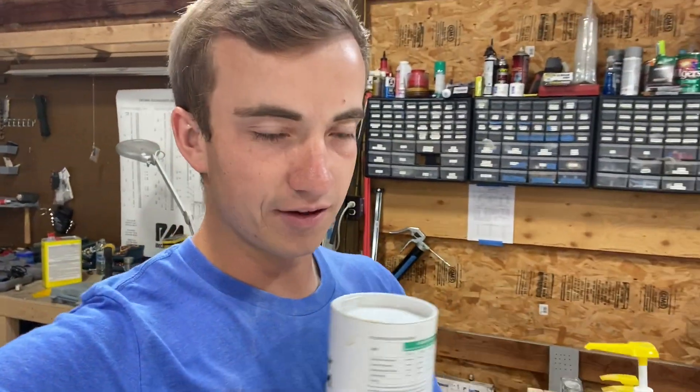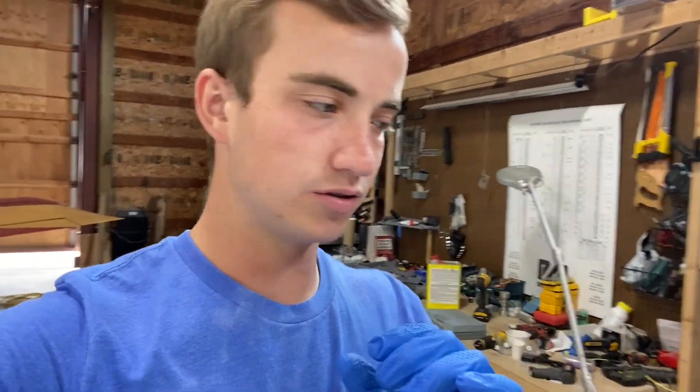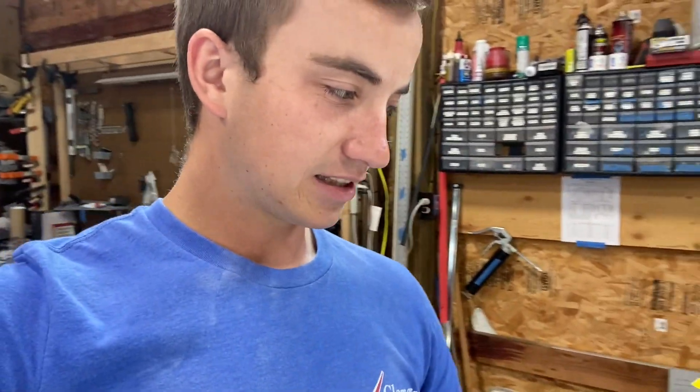Going to start by adding epoxy and then sand all of it at once, so I don't get dust on the epoxy while it's curing. Probably going to do one batch of fast hardener per low spot. I'm also going to add microfiber filler — basically ground-up fiberglass — which gives the mix texture so that when you spread it on it doesn't just run right off. It thickens up the epoxy so it actually sticks to the airplane.